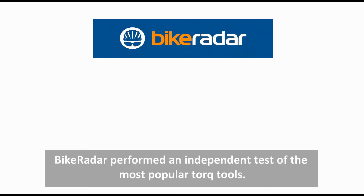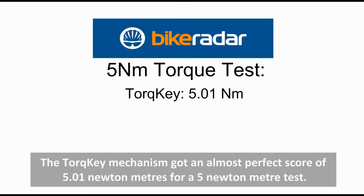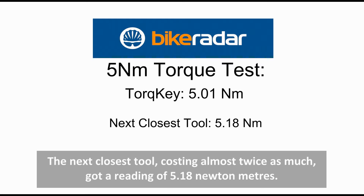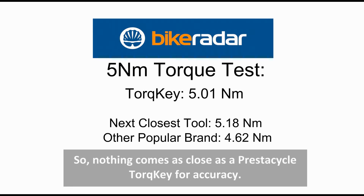Bike Radar performed an independent test of the most popular torque tools. The torque key mechanism got an almost perfect score of 5.01 NM for a 5 NM test. The next closest tool, costing almost twice as much, got a reading of 5.18 NM. The other more popular tool got a score of 4.62 NM. So nothing comes as close as a Prestacycle torque key for accuracy.